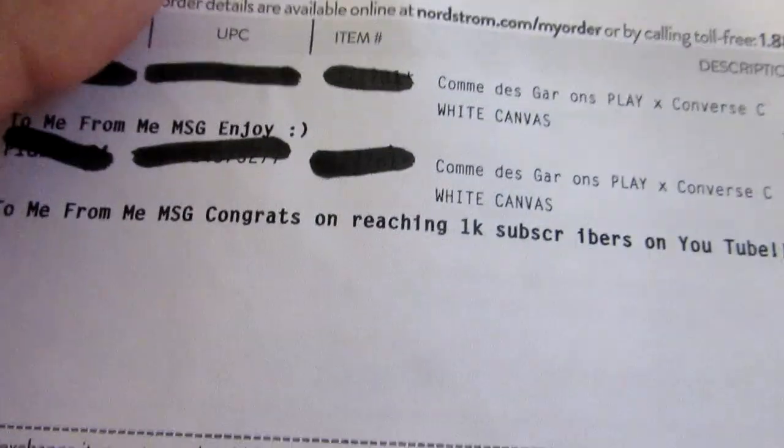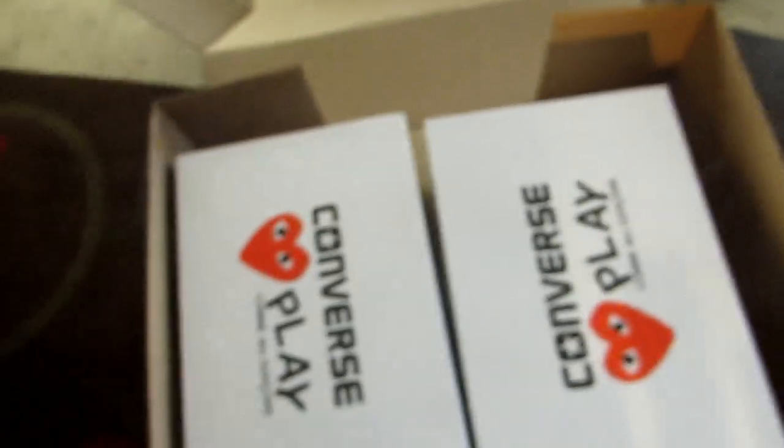Got it from Nordstrom. CDG's right there. Put a message to myself — congrats on reaching 1K subscribers. So let's get started with this pickup.